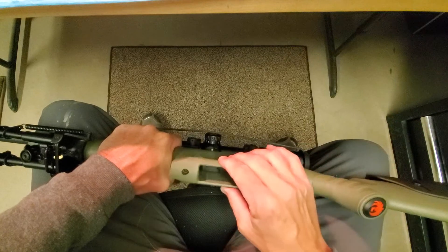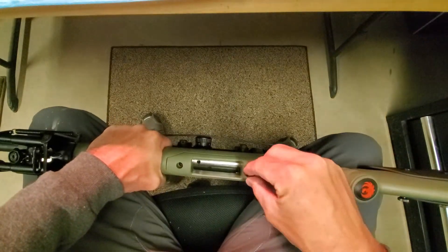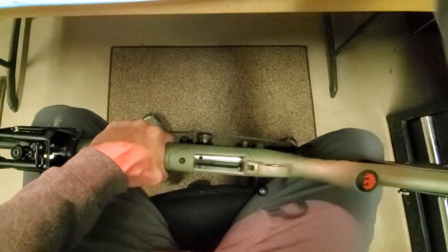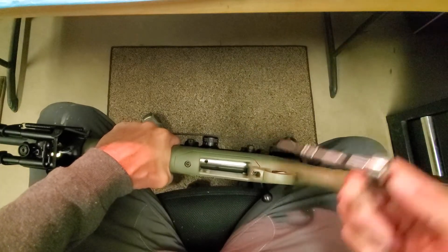So now here's our new magwell and it comes with its own fasteners. Thank you, Ruger, for giving us new fasteners.